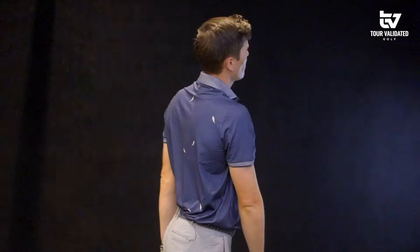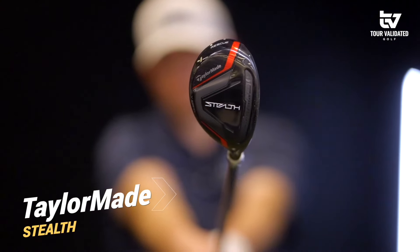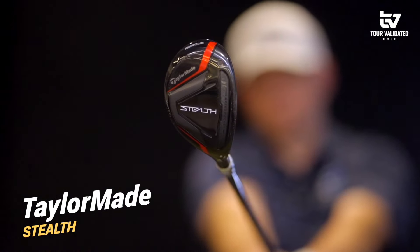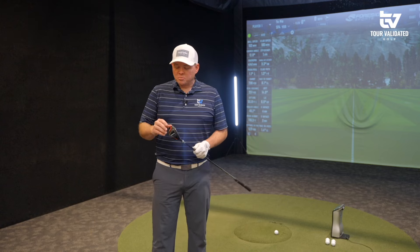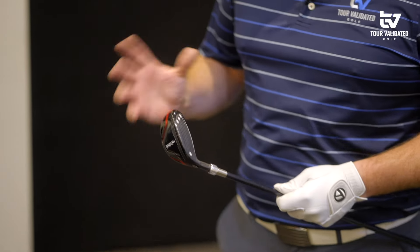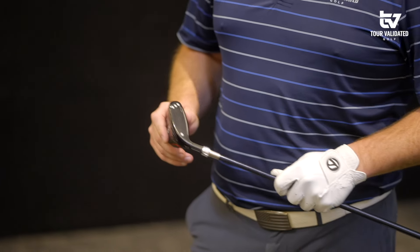As I'm jumping in here with this hybrid, there's not a lot of confidence — just from past experiences and a little PTSD with these clubs. Having all of that weight down towards the heel, most of these have a tendency to be a little draw-biased. I did put together a stealth with a little twist-face action to try and combat that, so I'm curious to see if it can get that driving iron out of the bag.